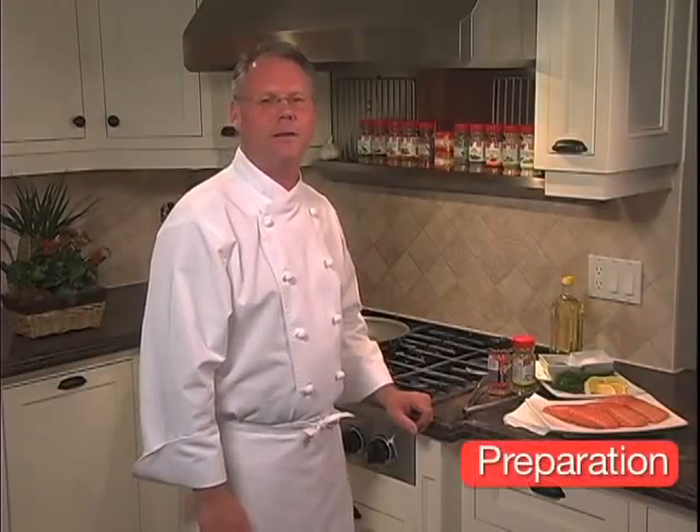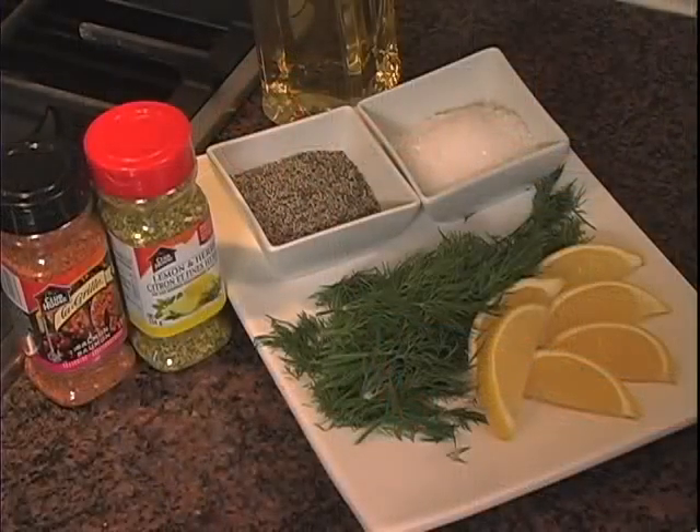Salt, pepper, garlic, dill, and a little lemon juice often do the trick. However, if you want to try some other seasonings, there's a range of products specifically developed for fish like Old Bay, Clubhouse seasoning blends, and La Grille.